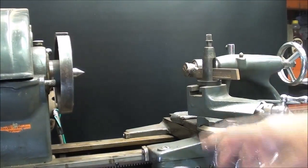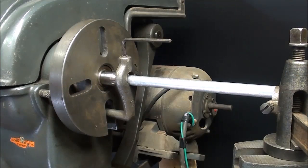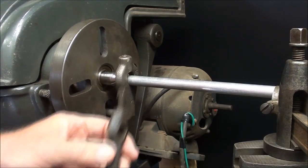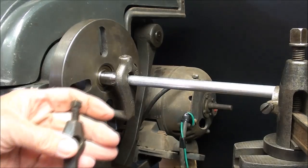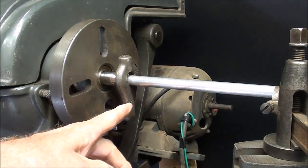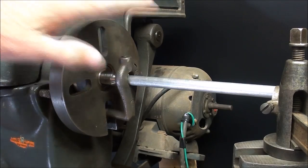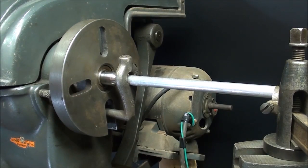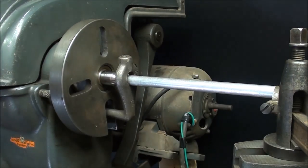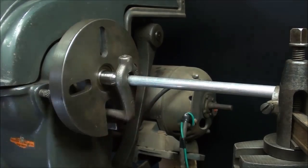I'm turning between centers, using a dog in the dog plate, so I've taken the chuck off. The work is now between centers. I've tightened the dog — note that this is what we call a safety dog, as opposed to a standard dog. It doesn't seem all that safe to me anyway, but I guess it's safer than having a big set screw sticking out. Make sure the tail of the dog is in the open slot here, or mark the slot that you are using, so that you'll always return the work into the same slot — or you will throw your timing off and ruin your thread. As you approach the final size, you might be taking the work out to measure it or check it with a nut. I'm simply going to use a half-13 nut to check the final size.